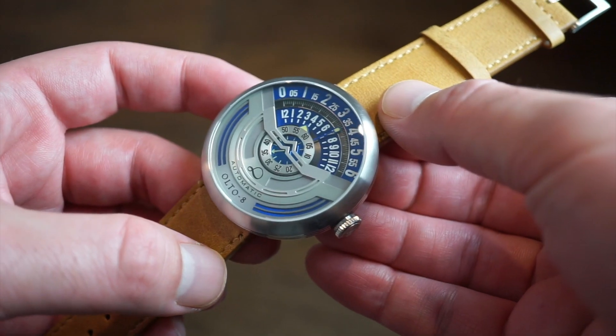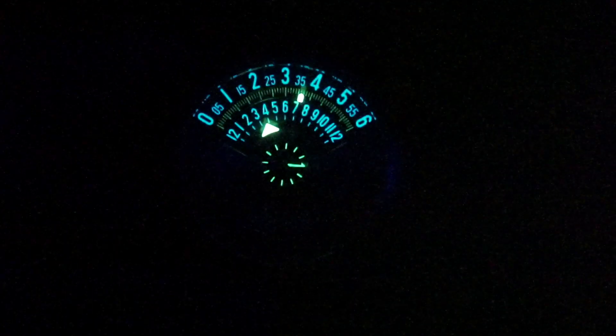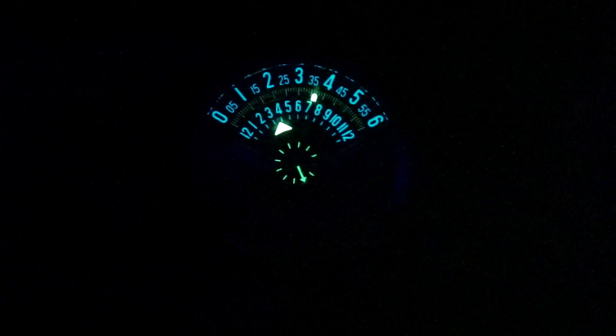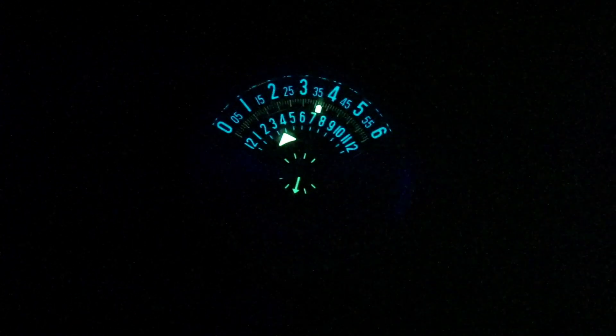There is some loom on this watch I want to show you. The loom is actually really good — check out that second subdial rotating, the hour hand, and the minute hand. All the hours, 0 through 12, and all the minutes are loomed as well. That looks really, really good. I believe that is BGW9 blue loom, and then you get C3 on the second subdial, which you can see rotating in the dark. Really good job on the loom.